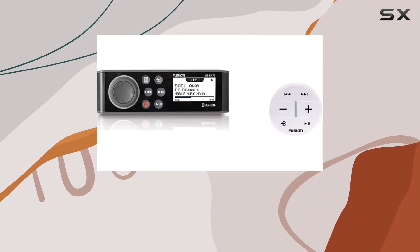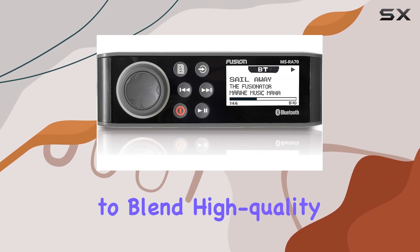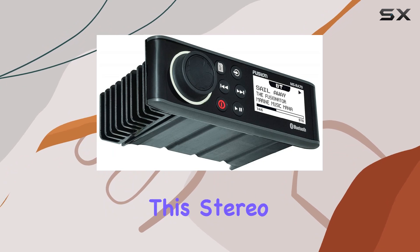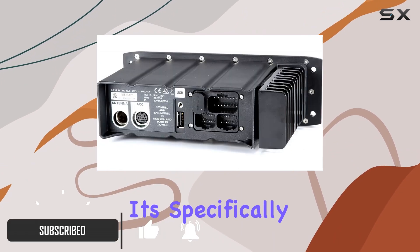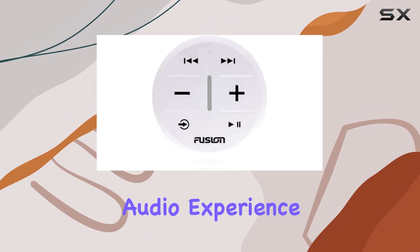Today we're diving into the details of the Fusion MS-RA70, a marine stereo system that promises to blend high-quality audio with the rugged durability needed for the marine environment. This stereo is not just any ordinary audio device — it's specifically designed to withstand the harsh conditions at sea while providing an exceptional audio experience.